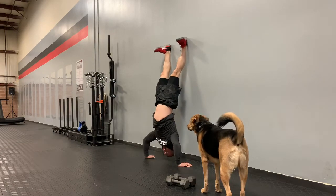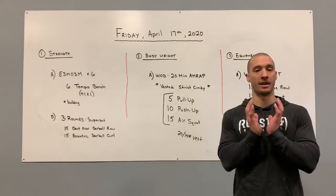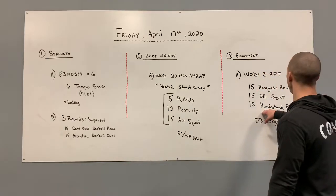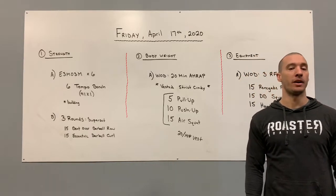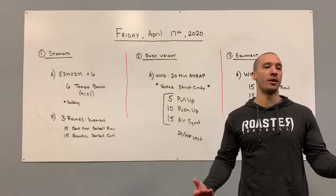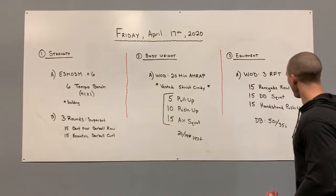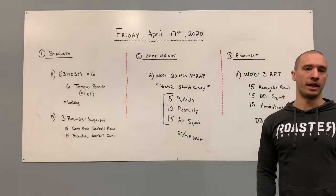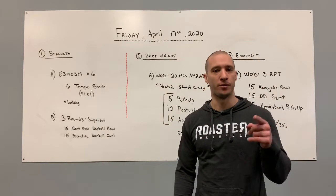For dumbbell squat scaling, you can get rid of the dumbbells for just an air squat, or go one dumbbell in a goblet or on one shoulder. For 15 handstand push-ups, we could go with an overhead press, or worst case scenario a 20-second overhead hold if we can't press and the weights aren't appropriate. Either way, this workout is going to be a monster. That is your Friday, April 17th, 2020 — let's have a great start to the weekend, and I'm looking forward to seeing how you guys get after it.